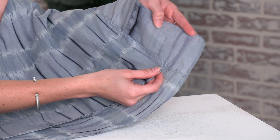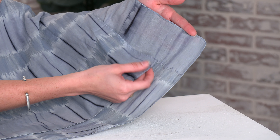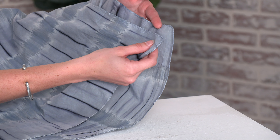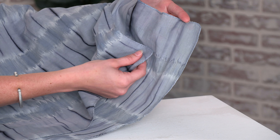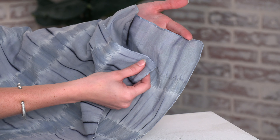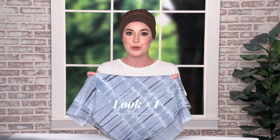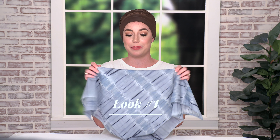The key is to stop short of the full triangle because the closer you get to the edge the less you'll have to work with. If you do have a larger head size you can always push it back further to get a larger triangle and more scarf to work with. Now that we have our triangle folded we're going to take the folded edge of the bandana and place it along the hairline.